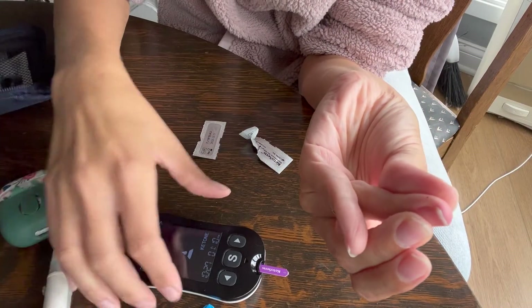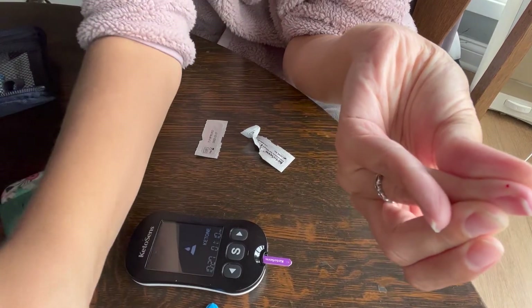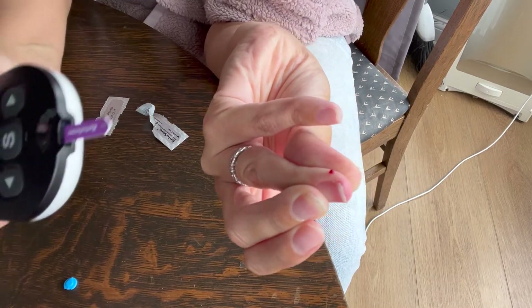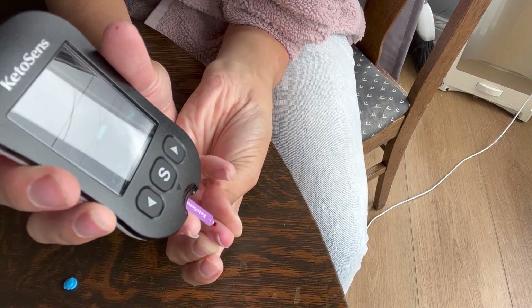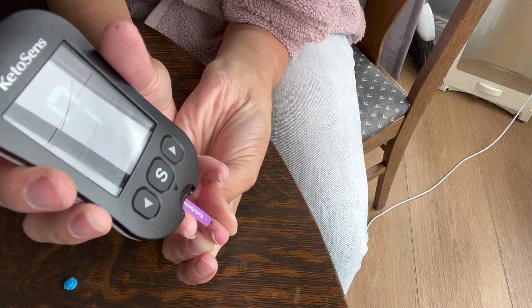It's a little scary getting used to it, but it really does not hurt. I'm just pushing my finger so that you can see the blood coming out. You don't want to come from the side — you want to go directly into the blood and let it hold there for eight seconds.